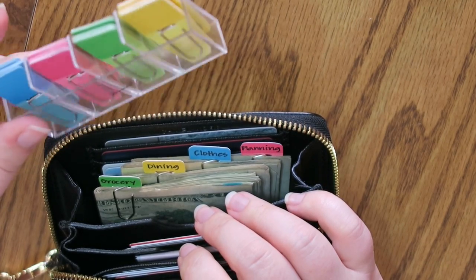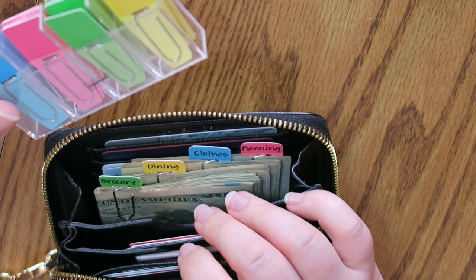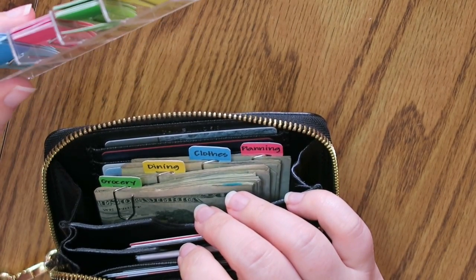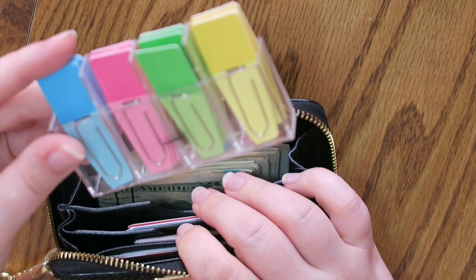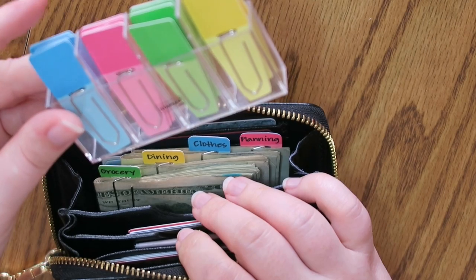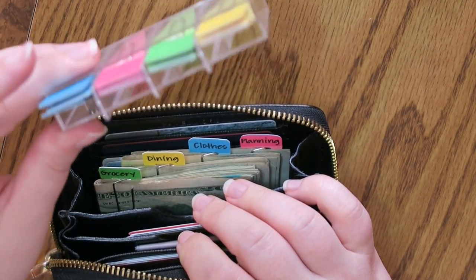You will have to trim them down depending on your wallet style and size. But I really like this system so much better than the other clips. Hopefully you won't lose them. The nice thing is there are more of these, so if a clip gets stretched out, you can always just make another one — no big deal.